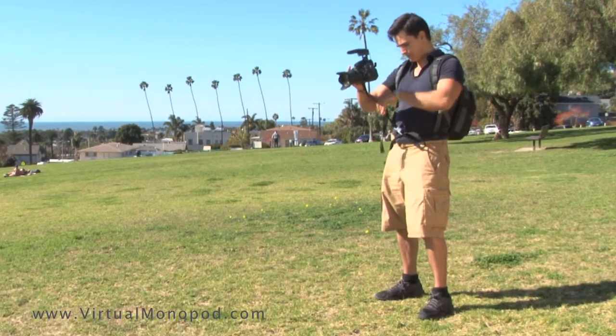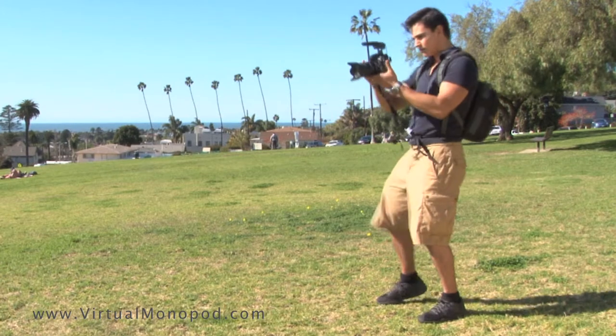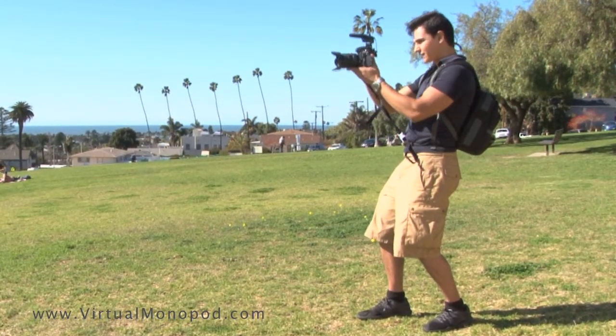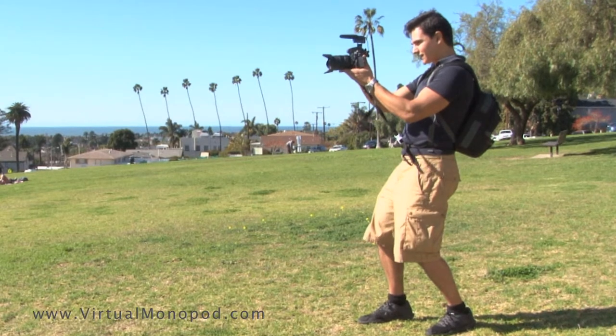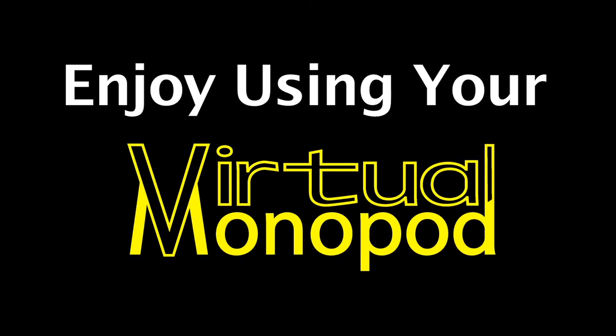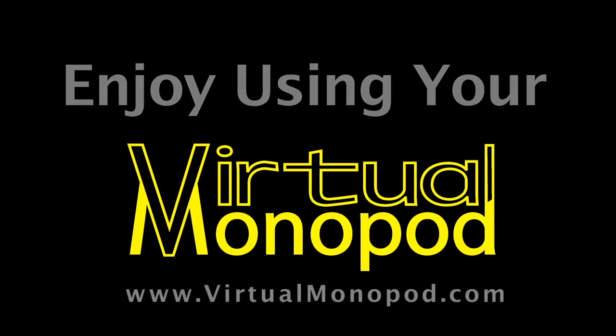Caution! Excessive upward pressure can send unwanted vibrations to your camera and eventually damage your vibration strap. You'll know you've got it right when the camera has a smooth floating action. Enjoy using your Virtual Monopod camera stabilization system!